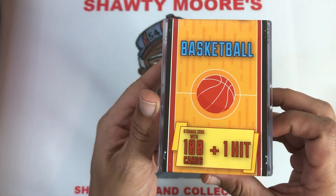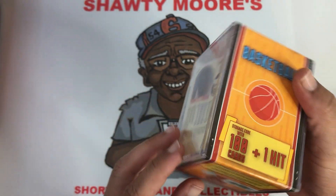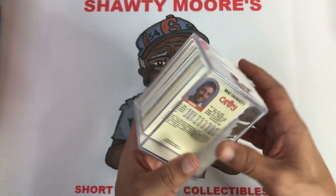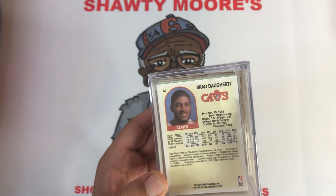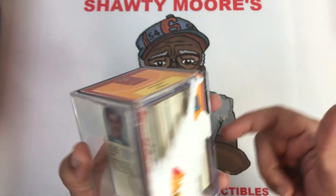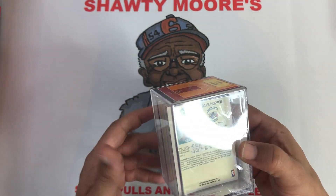You get a hundred cards plus one hit. Nothing really spectacular about the box. Now a lot of times when you get these Fairfield boxes you'll get a couple of packs and then some cards, but this was just straight cards, so I know it's gonna be a bunch of junk wax from the early 90s most likely. But hey, it's only $7.99 per box. I'm probably just burning money, but let's see if I can burn my money before you guys pick any of this stuff up and burn yours too.